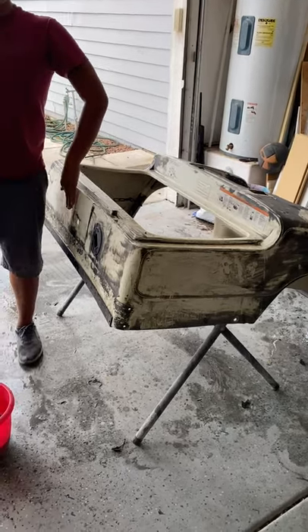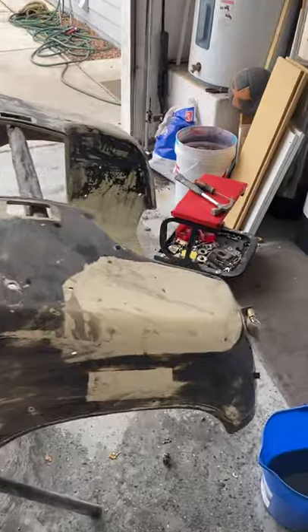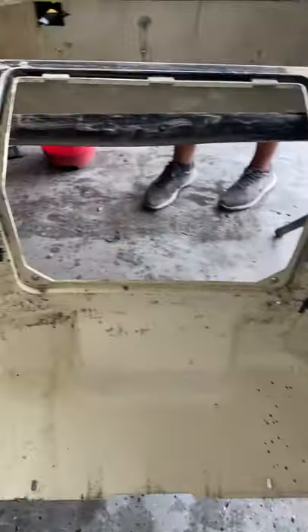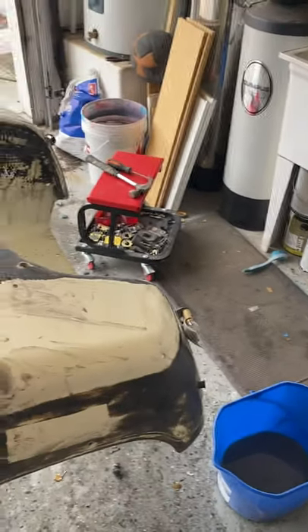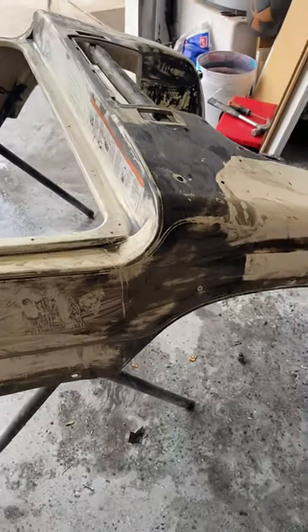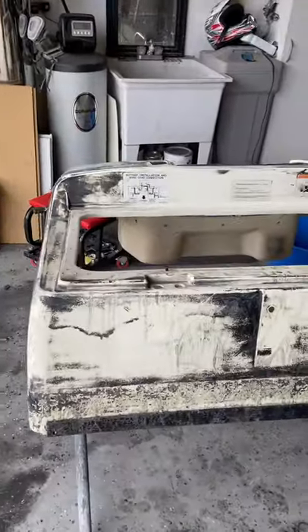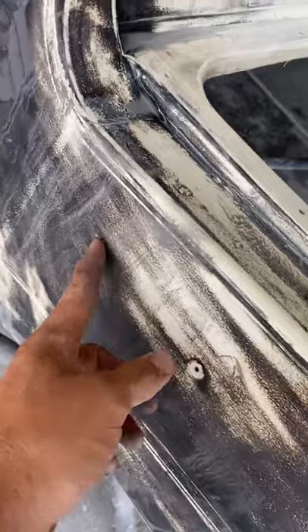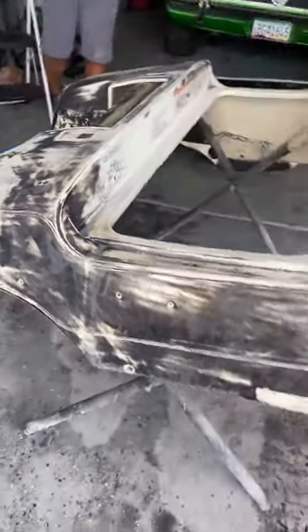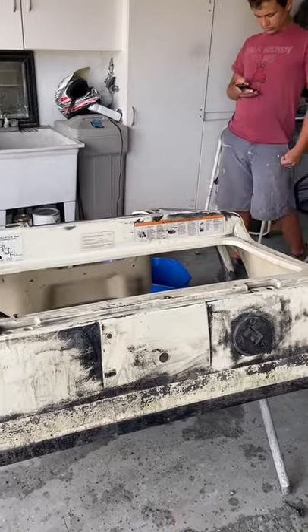Quick update: we're getting down to the original color, getting all the old pin striping scraped off with the razor blades, and getting the old carpet holders knocked out. Still got one side to do, and we've got to drill off the taillights. It's not as bad as some we've seen, but it's starting to come out pretty smooth. We have to do this in several phases — the first is going to be about 220 grit, the second phase is 400, and then we'll go up to 600 and then 1000, just to get it nice and smooth. Then we'll get body filler in here to fill all these little holes that were originally drilled for some kind of riveted thing, which was probably for cold weather.